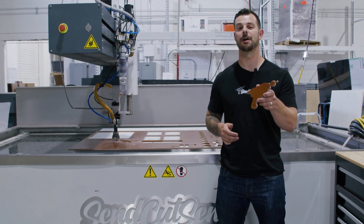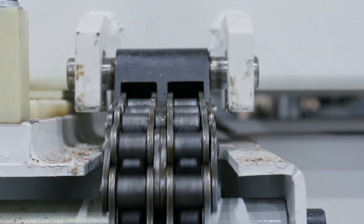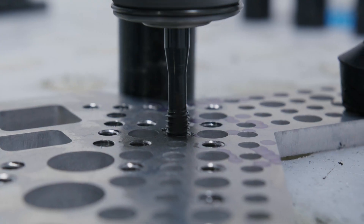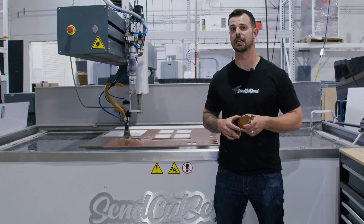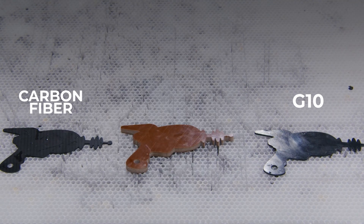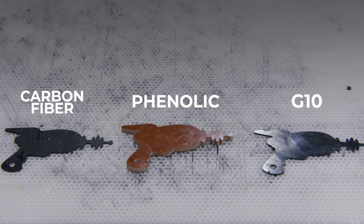I'm Jake with SenCut, and today we're going to talk about our water jet services. When you submit your order online, we pick the best machine to cut out your parts based on many different criteria. Materials such as G10, carbon fiber, and phenolic are cut on one of our water jets.